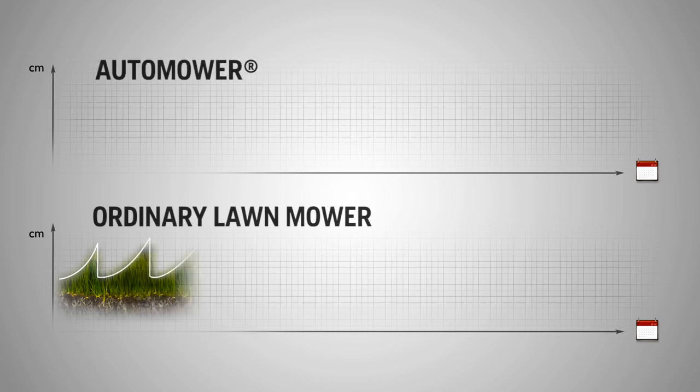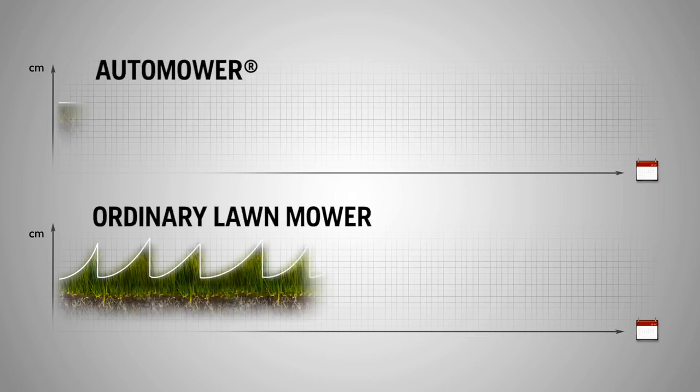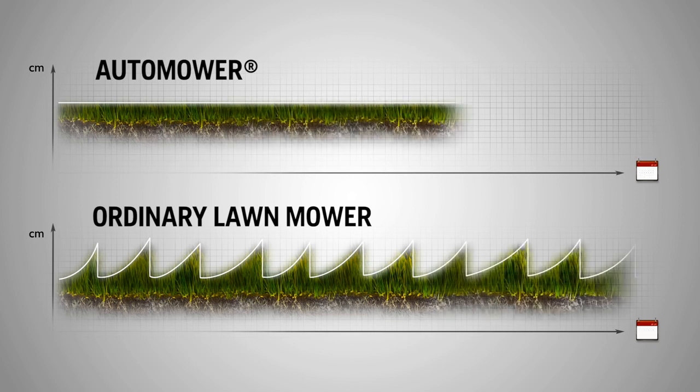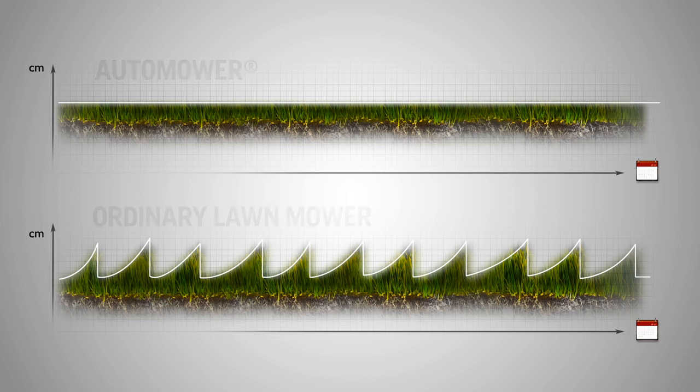Before, you probably cut the lawn when the grass was too high and you took off a few centimeters. You might have used a collector to get rid of the clippings. However, this removes any natural goodness from the soil.